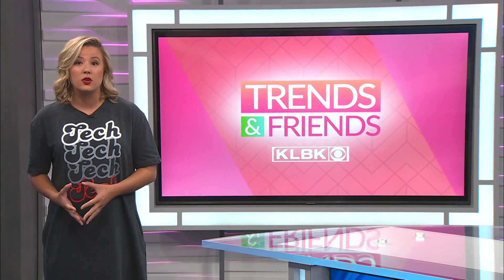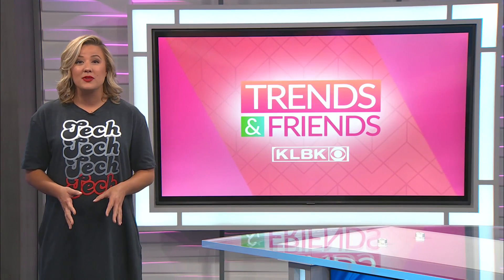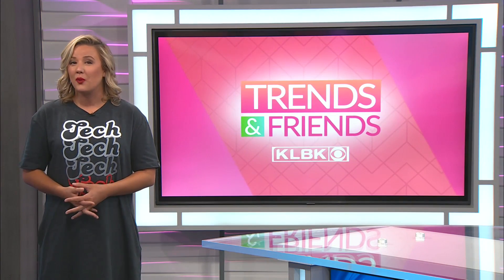If you're looking for some ideas on what to cook while you're enjoying the game, Brenda with United Supermarkets joins us to share what's cooking.